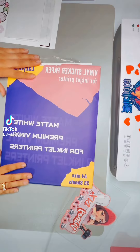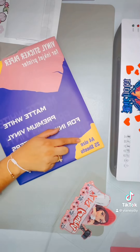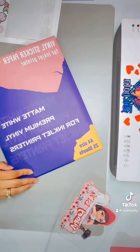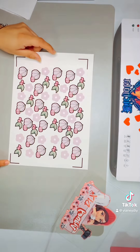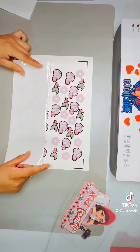Hi you guys, let's test this paper that I got on Amazon from Lazy Drop. It's printable vinyl matte paper, white. This is a bigger size, so it's bigger than the normal size — just a little, it's not that much of a difference.